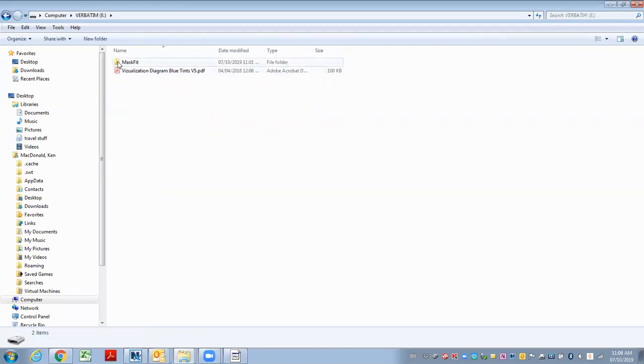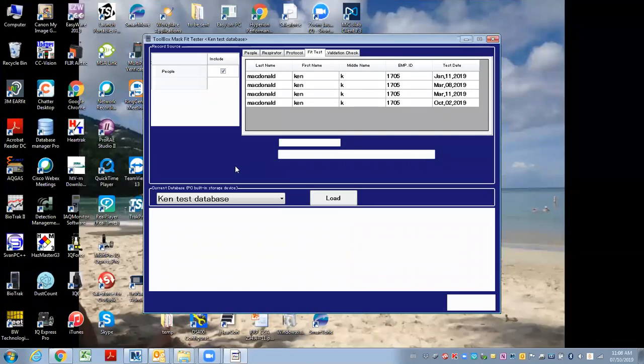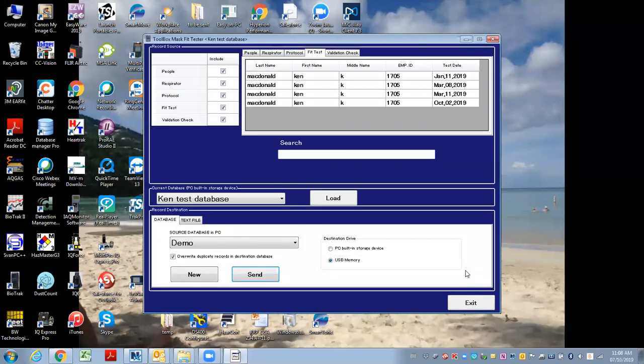I had another file on here, but it created a folder called mask fit, and my database file is in there. So I can take the flash drive now and go out and do fit testing. I could add people and respirators, and I've got my fit tests as well.